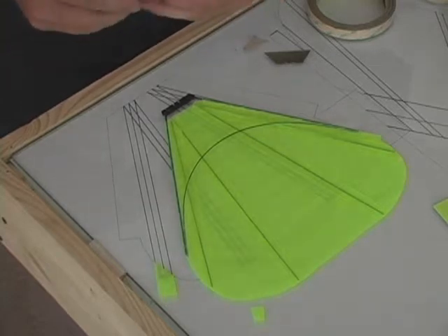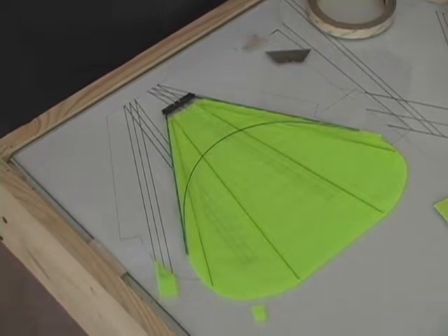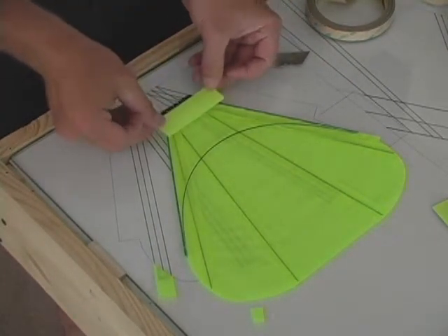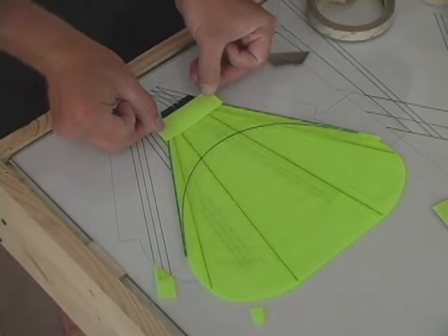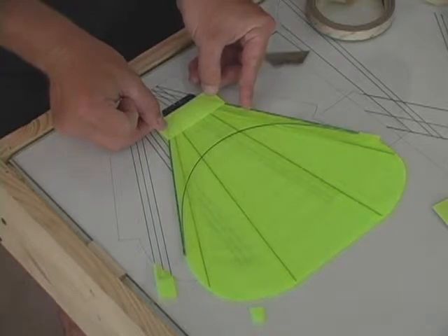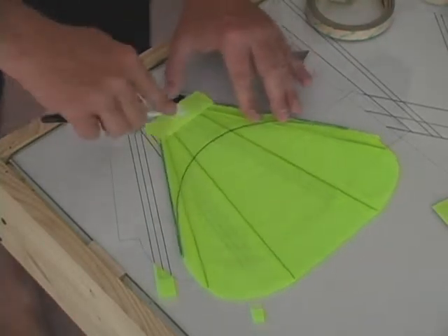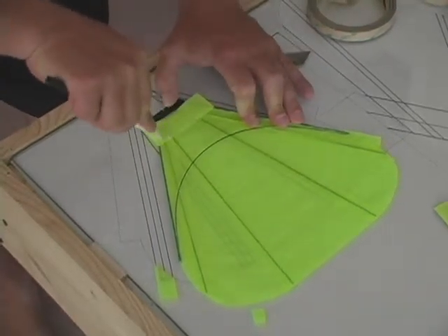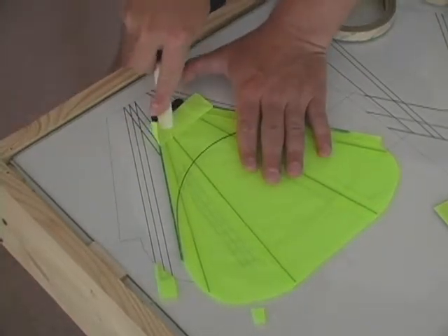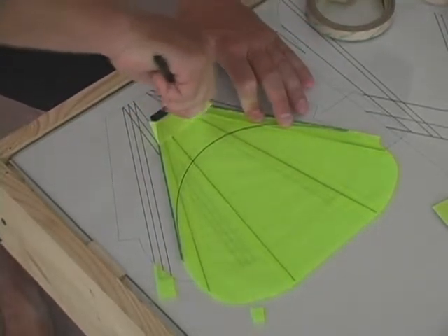Now we're going to take our one-inch by three-inch pieces of Dacron. Starting with the bottom of the tail up, we're going to place this on the work as shown here. There will be about an eighth of an inch gap between the black piece at the bottom and the Dacron itself. Take your burnishing tool and thoroughly work this around all of the carbon rods, especially here in the corner. You'll see this tab actually lift up and almost become straight up and down.